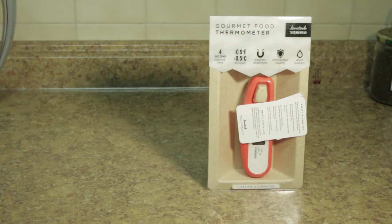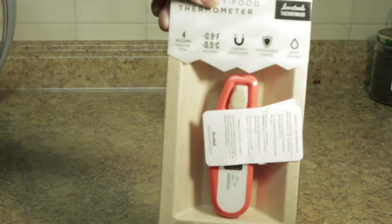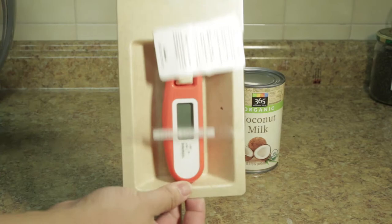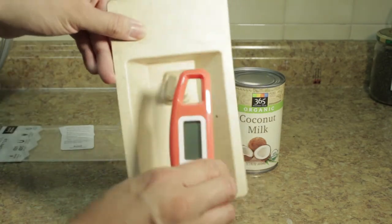Hi everybody! Today we're going to go over the Javelin. This is basically a thermometer for instant read. I decided to get this to improve the accuracy of my readings. Digital thermometers are way more accurate than the mechanical ones.